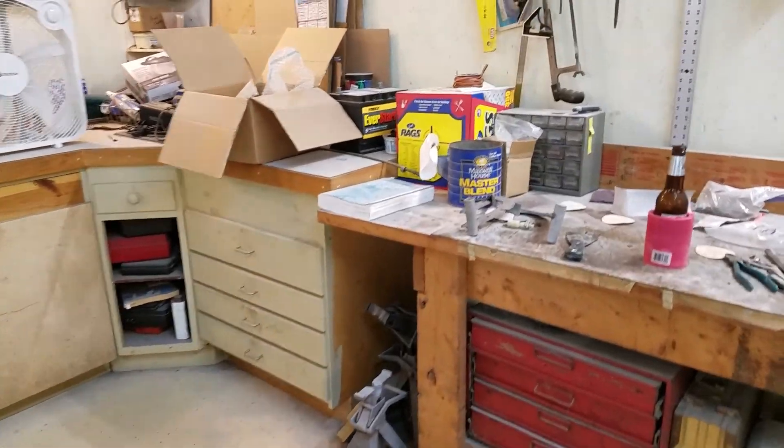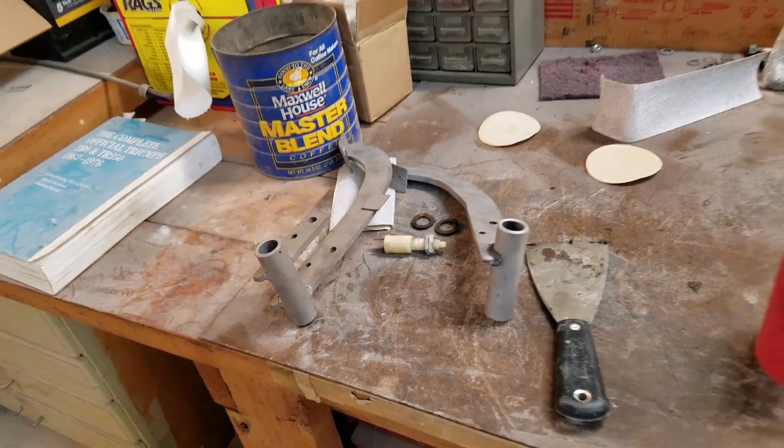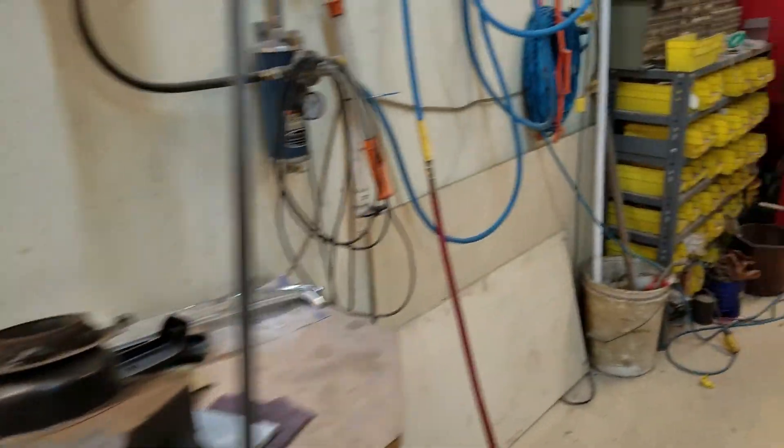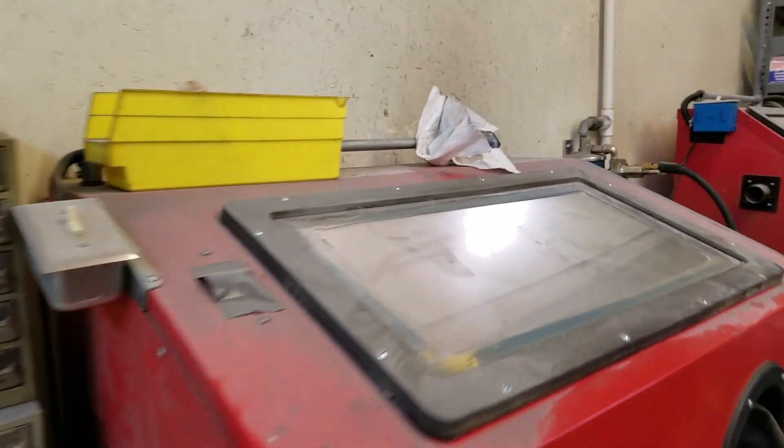What did I do today? Well, I took the pedal box apart and sandblasted the brake and clutch pedals. I was working on the box, but time's running out and we're going to have dinner. There's the box about three quarters done sitting in there.